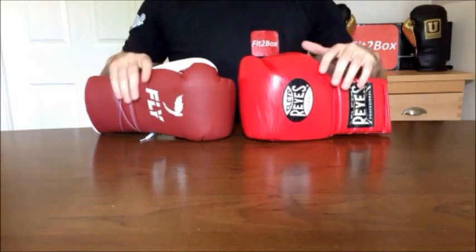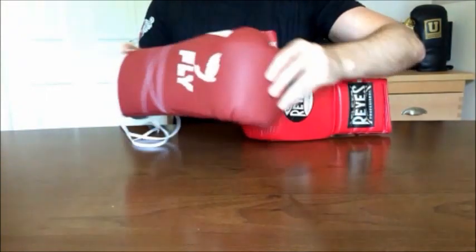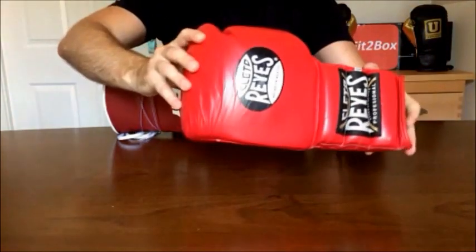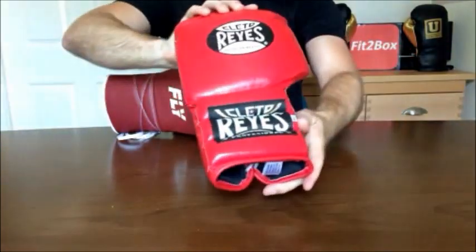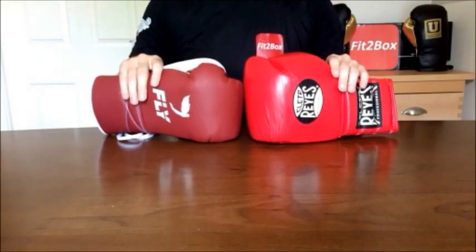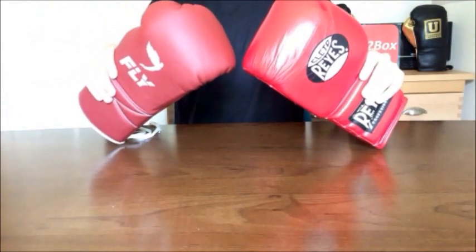Round 7: Quality and Durability. Both gloves are top quality, and if you look after them, both will last you years. I have heard people say quality has gone down with the Cleto Reyes, but I haven't experienced that. Because they're both top quality in terms of how they're made, Round 7 is a 10-10 draw.